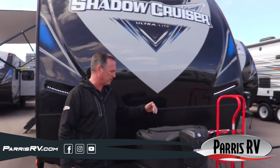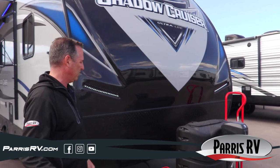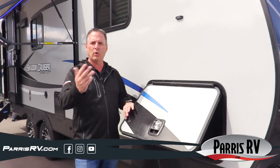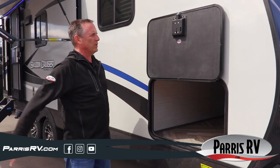Underneath you've got two propane tanks plus an auto changeover, so if one runs out it'll automatically flip to the other. Check out the insulated, thick baggage doors — that's important because you don't have cold air rushing up underneath your queen bed. Plus you've got a magnet that holds the door up.